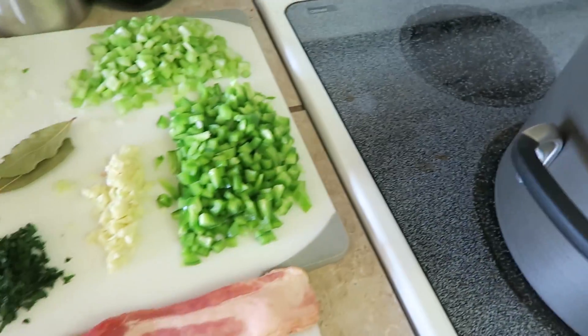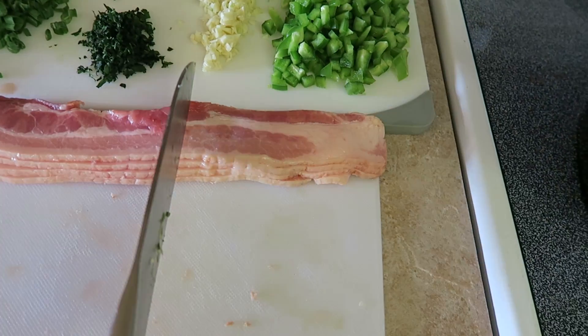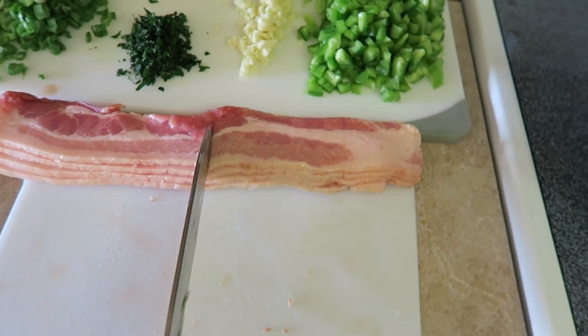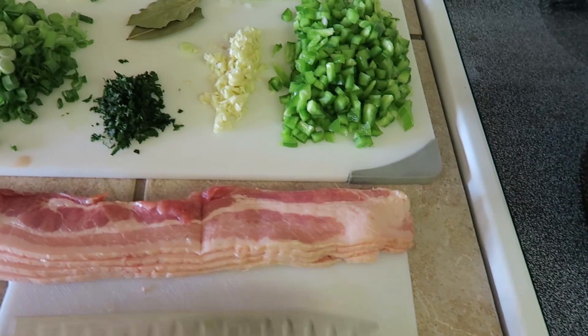While that's cooking, I'm also going to take my four bacon strips and slice them in half just for ease of fitting in the pan. I'll show you later what we're going to do with the bacon.